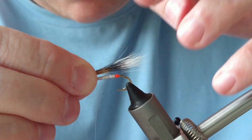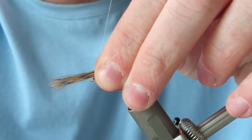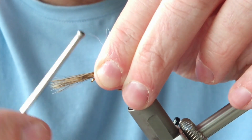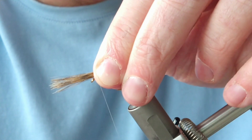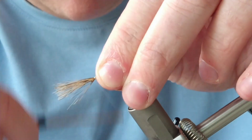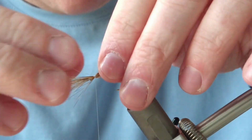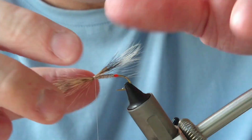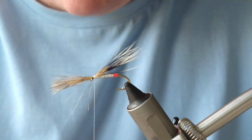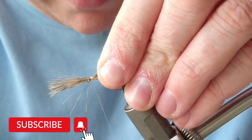I'll be happy with it at about there, then swap over my hands. I'm going to tie this in using the pinch and loop method — you pinch the bobbin so you've got a loose thread, bring it down the side, and that'll stop any flare. A couple of turns to secure it in. Squirrel is very prone to slipping, so I'm going to add a bit of super glue onto the thread to give a very secure hold.